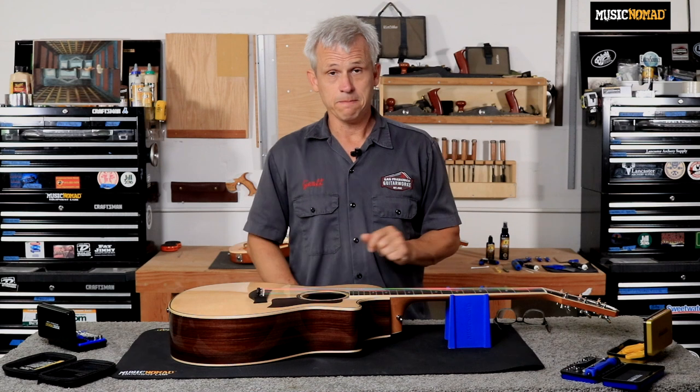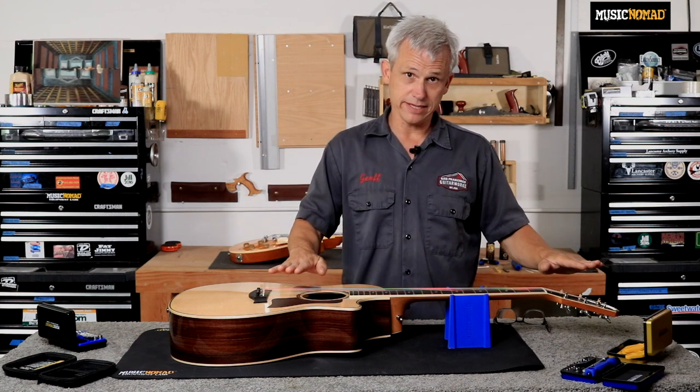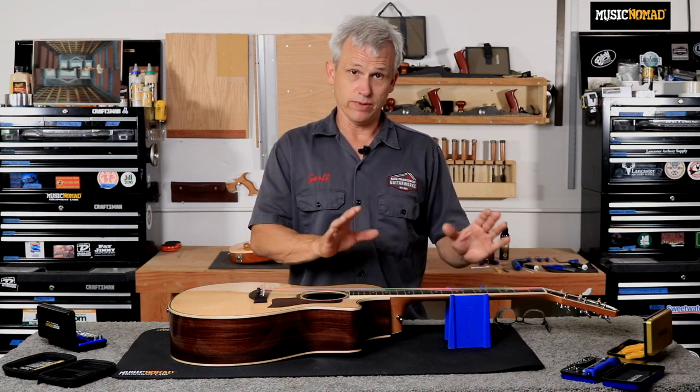If the neck was extremely bowed like a banana, you would say that the neck has an excessive amount of relief. If the neck is dead flat, where you put a straight edge on and it contacts every fret, that would be said to have no relief. And if the neck is bent backwards, it would have back bow.